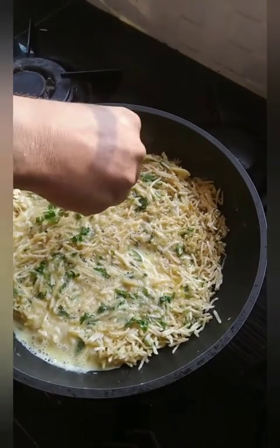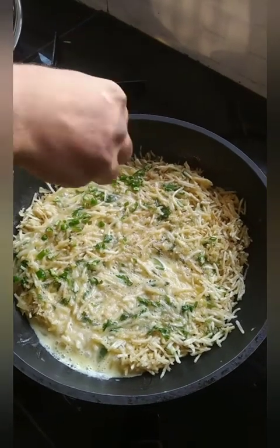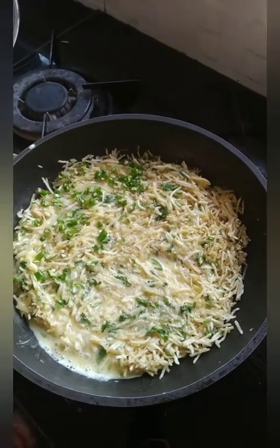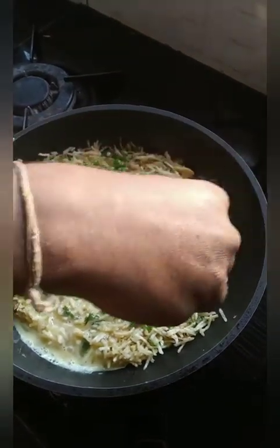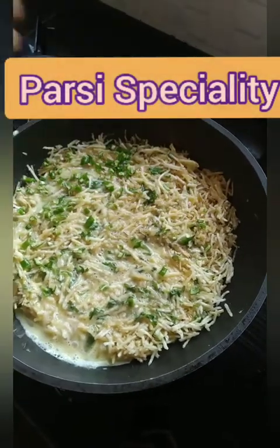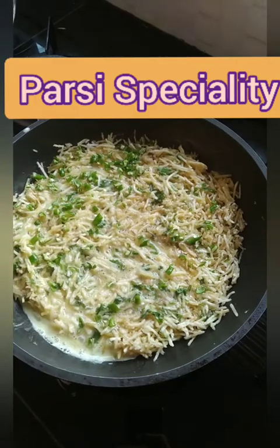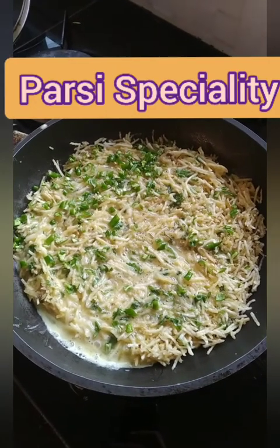We are sprinkling a lot of coriander on top, and also chilies. Coriander has been put in the egg mixture as well, along with green chillies. The only thing added is salt. A little bit of milk — just one to two teaspoons — is added in the beaten egg mixture.